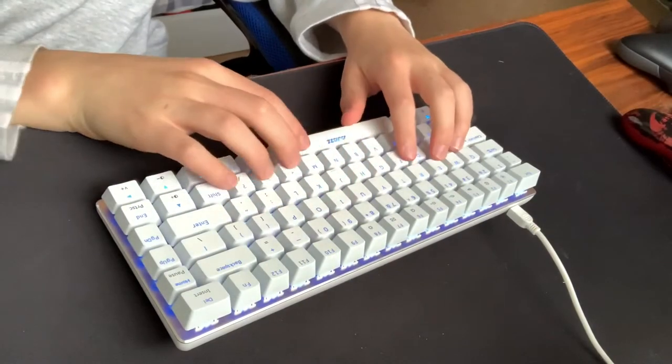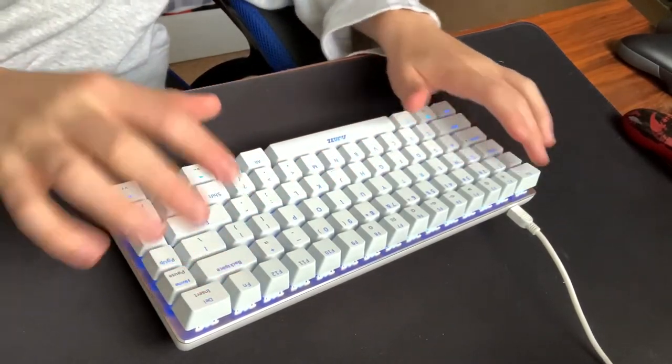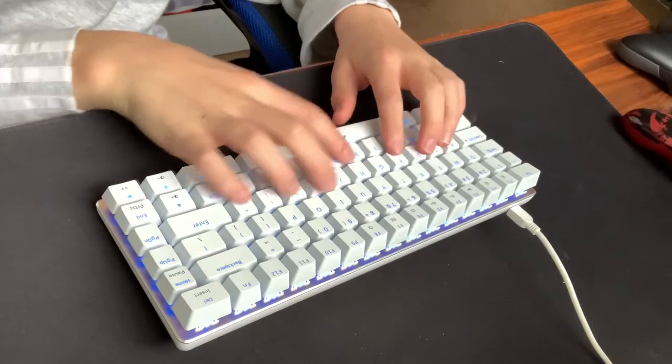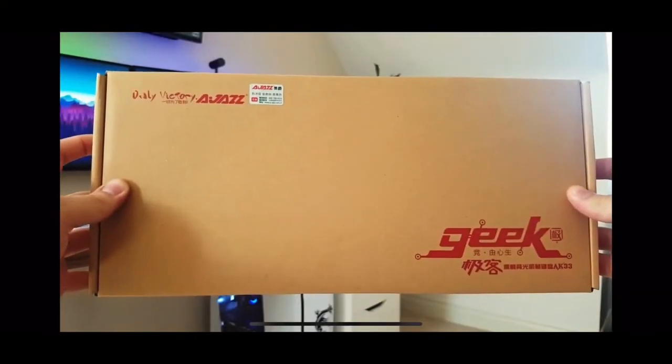Unfortunately I've been lent this keyboard for the video so I can't show the actual box. I'll try and find a clip on screen of the unboxing. Cheers to Tech Tesseract for the clip — he's currently sitting on about 30,000 subs so I'll put a link in the description to help him out.